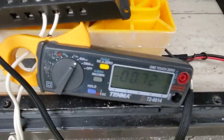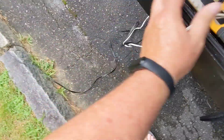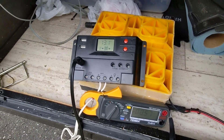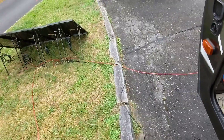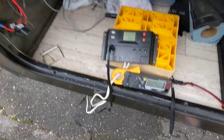Let's switch back just to make sure the amount of sunlight didn't change on us. We're back on the amorphous panels now — 0.57 amps at 13.1 volts. So even though amorphous panels are traditionally known for producing more power under low light conditions, that is not the case here today.